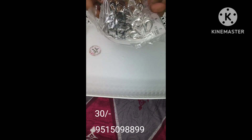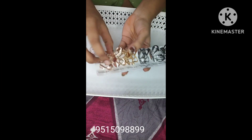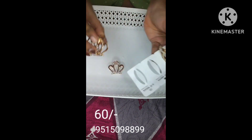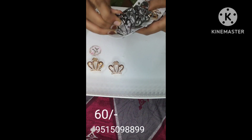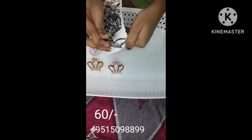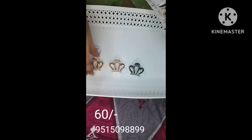These are complete metal-type hair clips with crown models. They are available in gold, black, and rose gold. They come in these present colors and are a very beautiful metal clip.